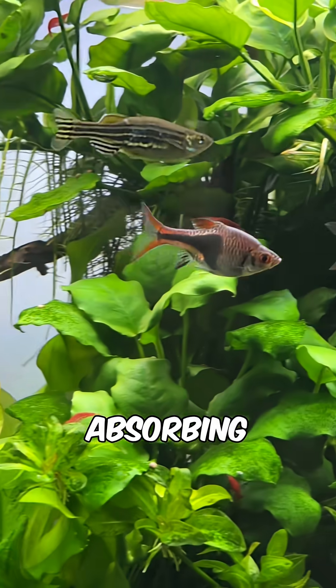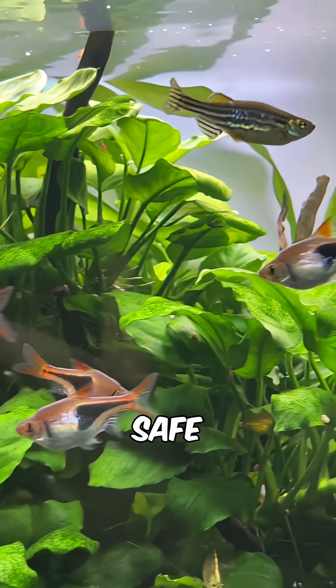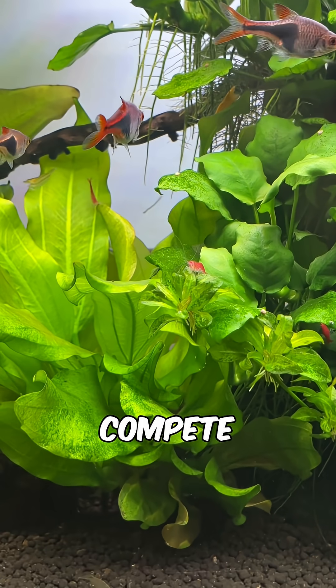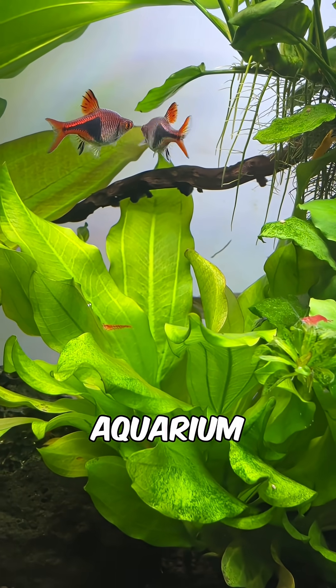So with the houseplants absorbing these ions, they keep them under control and keep your fish and shrimp safe. Because they can use so many nutrients from the water column, houseplants can also compete directly with algae and reduce the amount of algae growth in your aquarium.